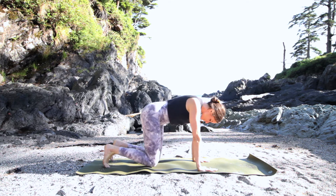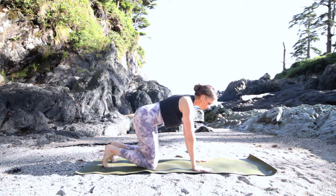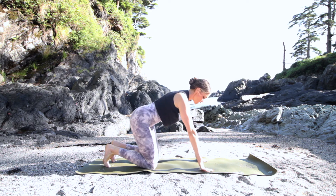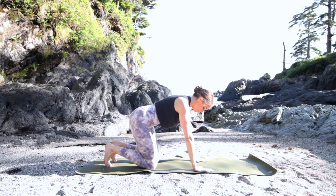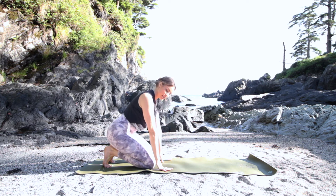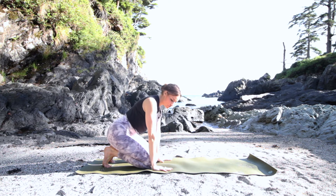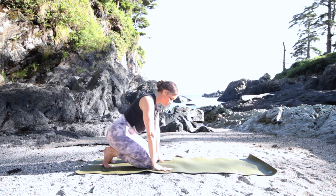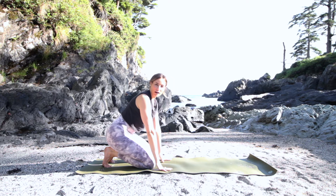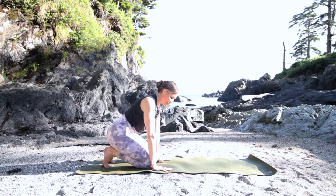We're going to start in tabletop position, toes tucked. We're going to warm up our wrists — press into the base of your fingers and lift your palms up and down. If that's too much pressure on the hands right away, just take your hands a little closer to your knees and practice that. This creates finger flexibility as well as strength in the hands, which is important. When practicing Crow, we want to build endurance and strength, but we also need to honor where our wrists are and not force them into pain.